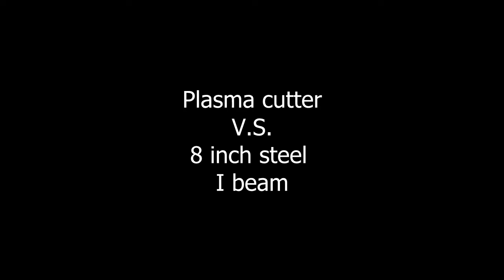I recently had the opportunity to use my plasma cutter to cut an 8-inch steel I-beam in half. This was my first time and it did not go so well. I'd like to share my mistakes with you so you don't have to make them if you ever try this.